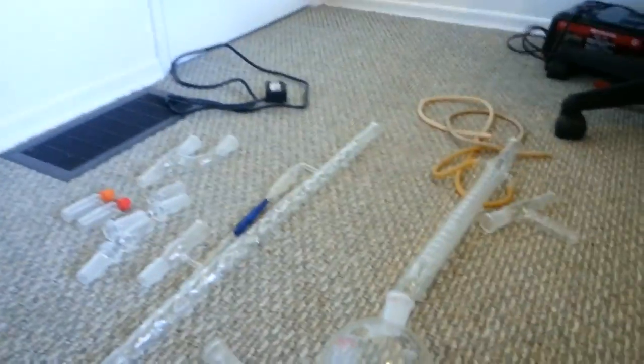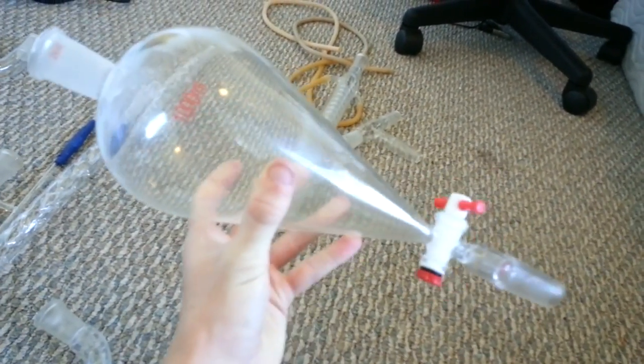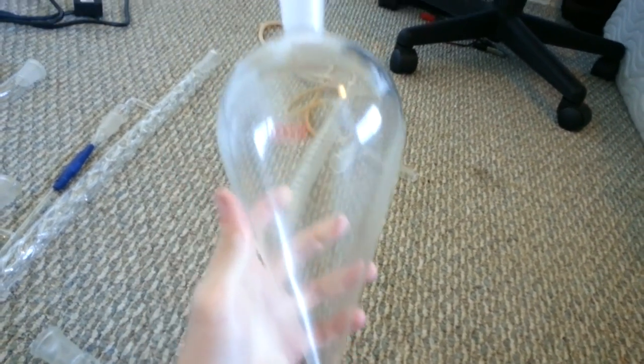Another round bottom flask — two neck, 1000 milliliter. This is a separatory funnel. What you do is you put liquid in this, shake it up, and it will separate — which is pretty good. Get one of these; this is a 1000 milliliter. You can get bigger or smaller, whatever you want.